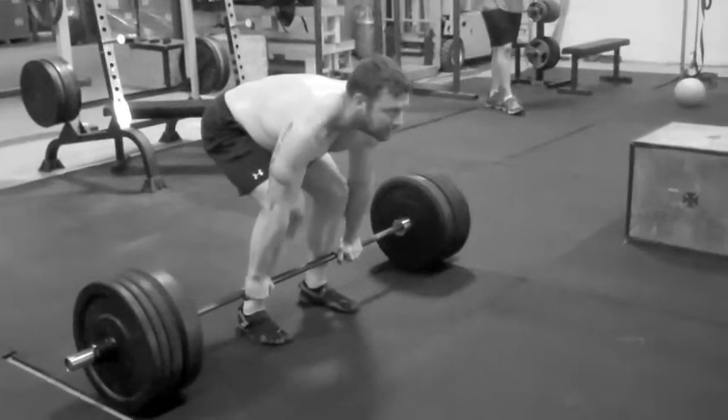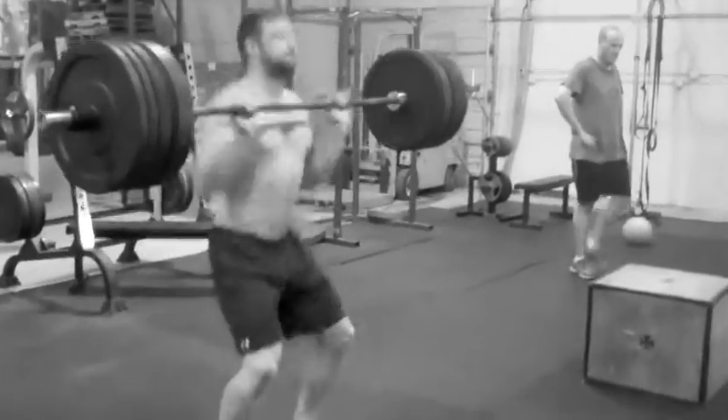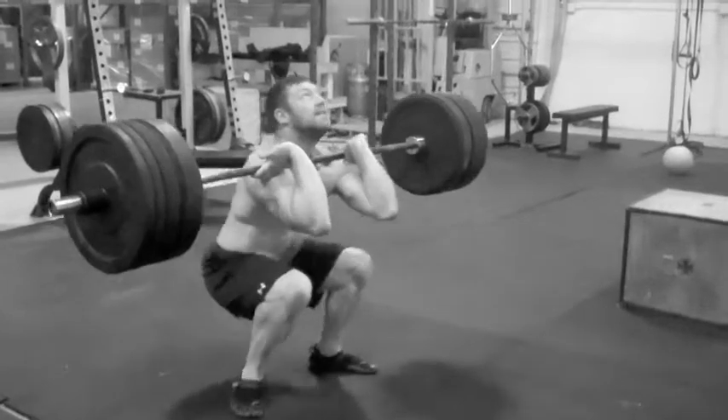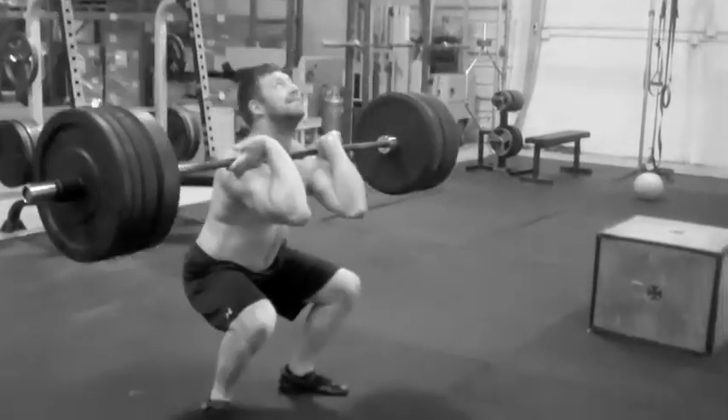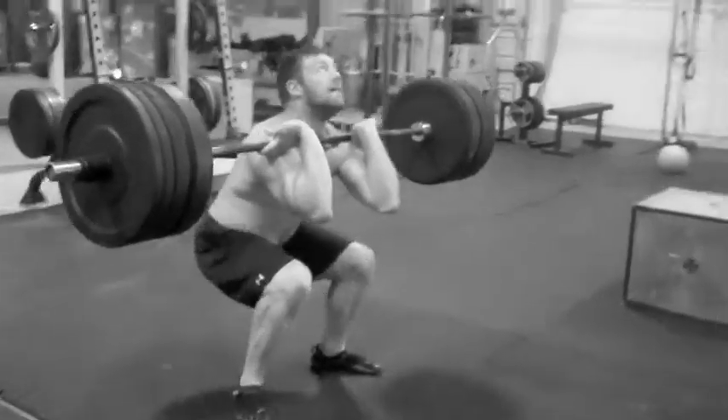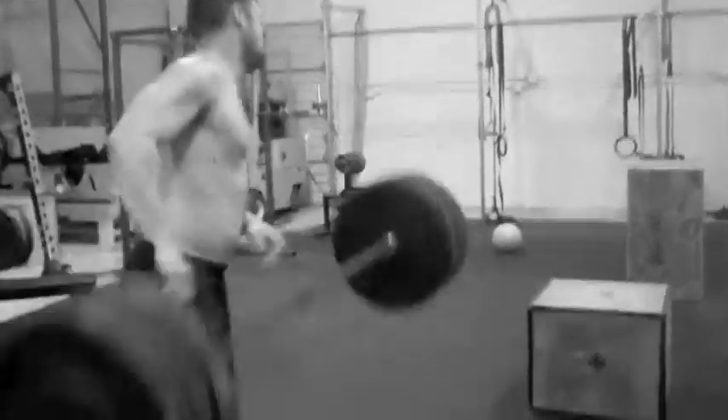Okay, here we go, taking our last round, increasing the weight of the box. That's it, Adam, go heavy. Nice. Two, four. Get it, here we go.